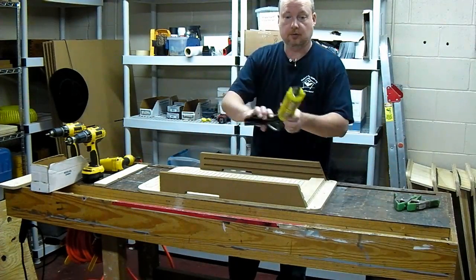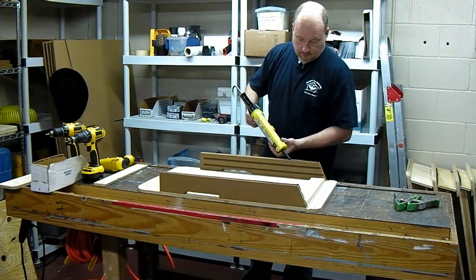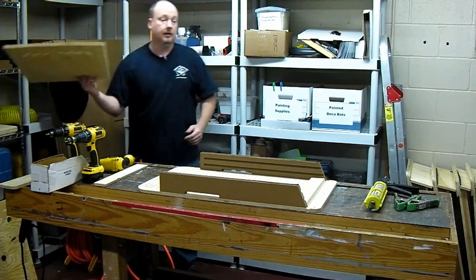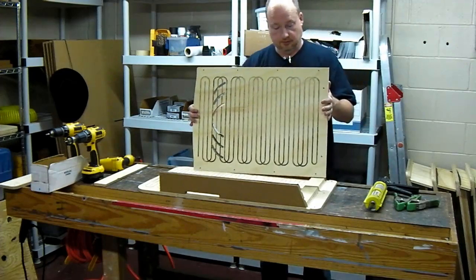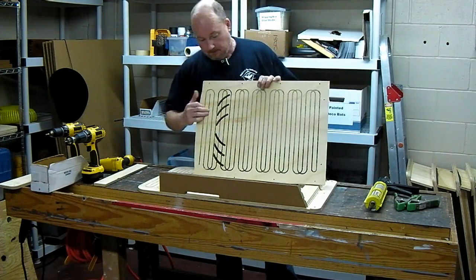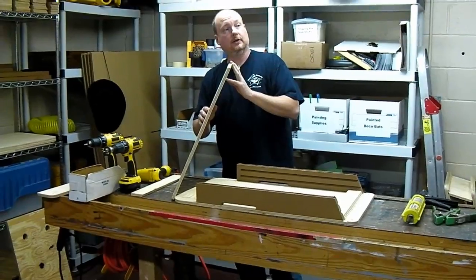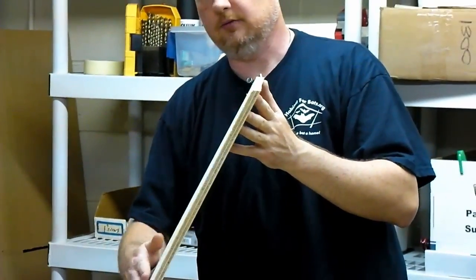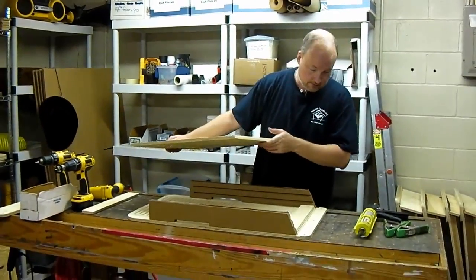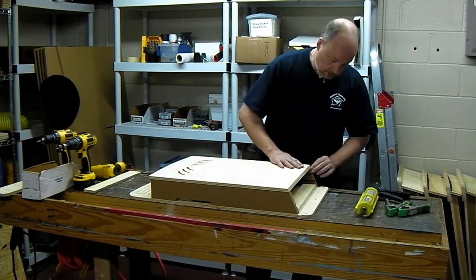We'll lay the bead of caulk down and go get our front. Not everything is milled on the CNC machine — the part is pre-cut and pre-drilled, the vents are cut so that when the wind blows it doesn't blow through the house. We've got our ladder grooves, and on the top where the roof goes we have a miter. That miter is done on a table saw — every front gets put onto a sled and run through the table saw to get that 25-degree miter. Then we'll lay it down and get one corner set.